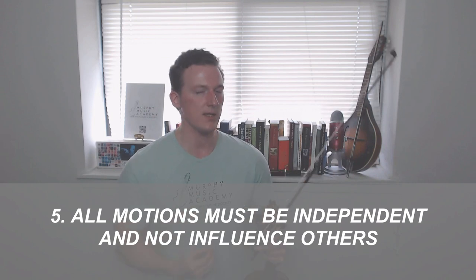The fifth and final rule is: all motions must be independent and not influence others. The best example of this would be whether the stuff you do with your left hand influences what you do with your right hand, or vice versa. Can you play very quietly with a very intense vibrato? Or can you play very loudly with a very slow vibrato? If you've played violin for even a few years, you've probably run into the problem of trying to split your two hemispheres into two separate operating systems that just so happen to be running at the same time.